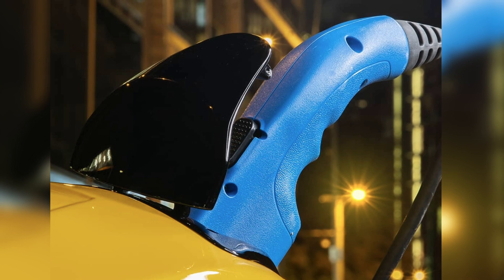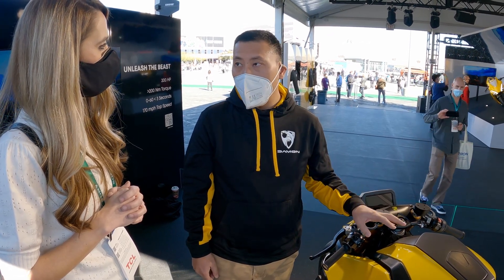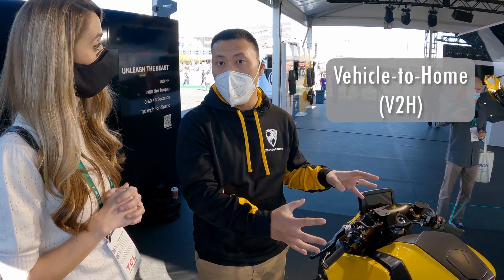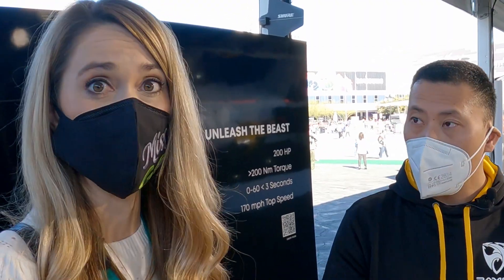In a future software release, this bike will also offer vehicle-to-home capability, so it will be able to power your home for three days. So it has bi-directional charging — that's pretty amazing for a motorcycle.